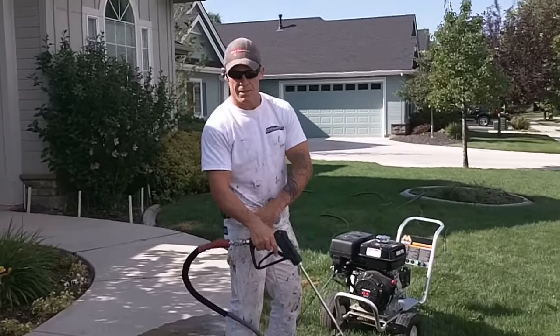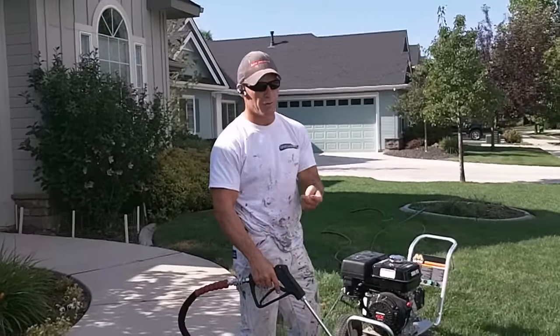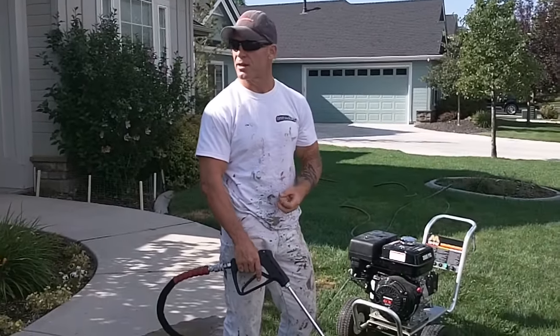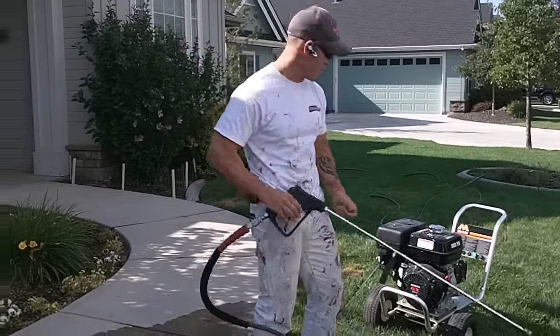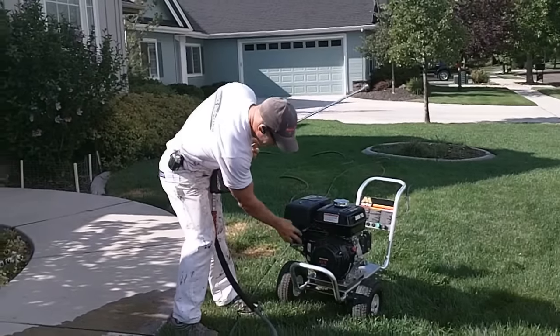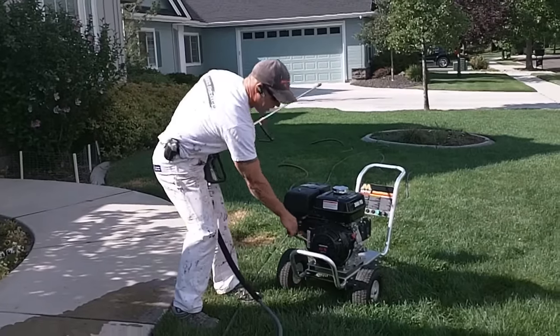I've got two tips in my pocket that we'll be using. I've got a red straight tip to reach the high areas, and then we'll be using a yellow tip to actually power wash the lower areas. So we're going to turn this power washer to the on position — it's off choke because it's warmed up right now.